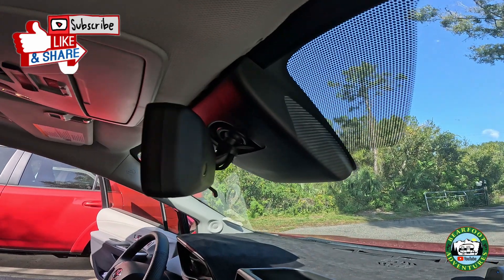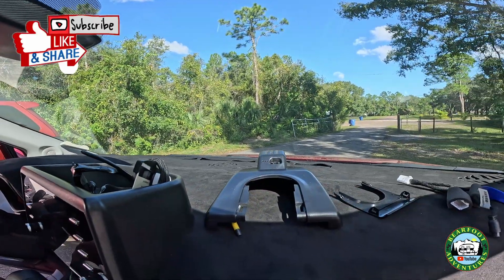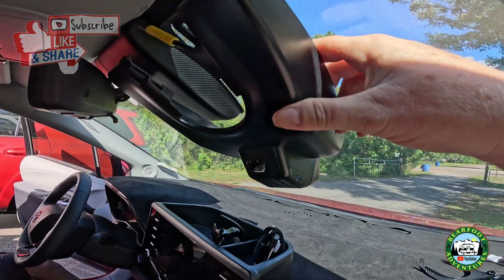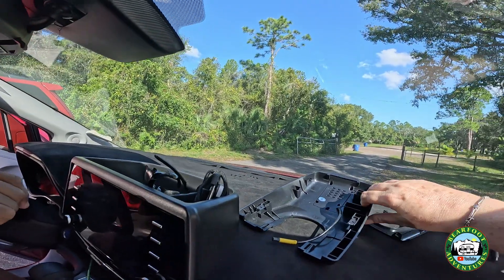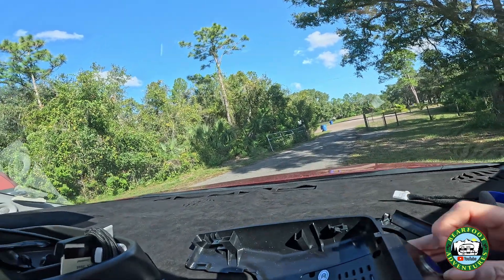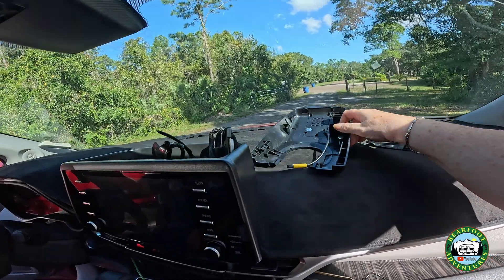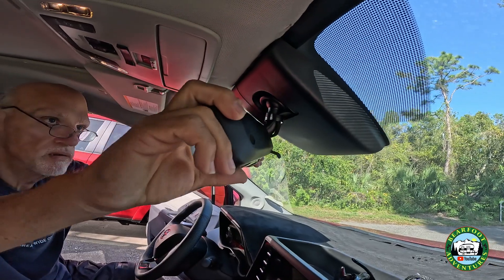This thing behind the mirror is what's going to be replaced with the new camera. Make sure you take this little blue thing off first. So the first thing you do is move the mirror down — you want the mirror out of the way.